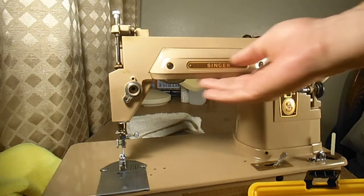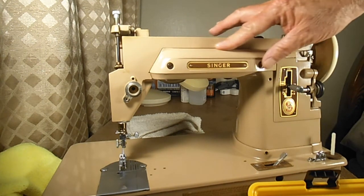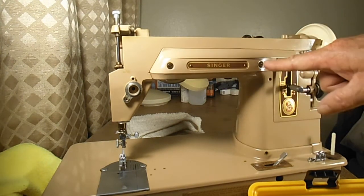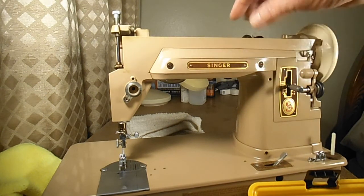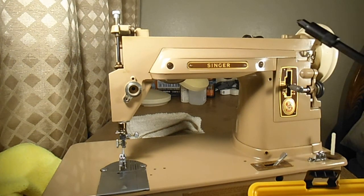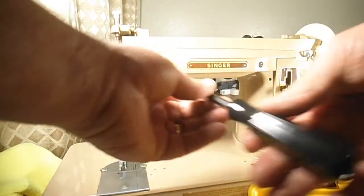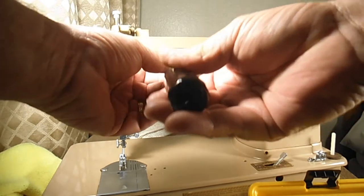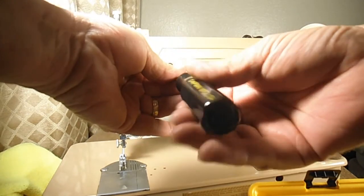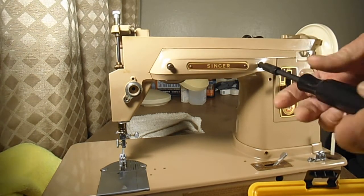The last thing I'd do while I'm at the front is take off the light cover. This is called the light lamp shade, held on by two screws — though some of the 400 series machines have just one screw in the center. They both serve the same purpose: to shade the light bulb. So of course these are called the light lamp shade screws. Getting these out — I don't think these have ever been off before.